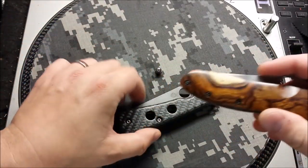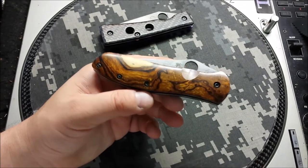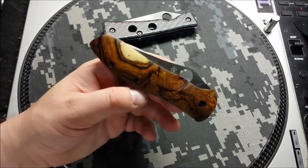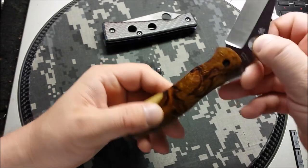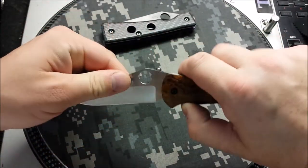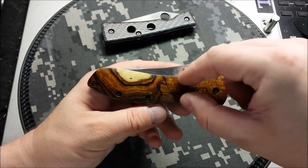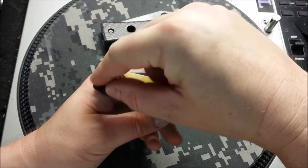We'll start with this guy. The gentleman had gotten specifically some desert ironwood. This is a Gail Bradley 2, it's an M4 steel knife, pretty nice overall, extremely ergonomic. It comes in a carbon fiber scale that is shadow box, so you see a little bit of the steel liner underneath poking through all the way around the knife.